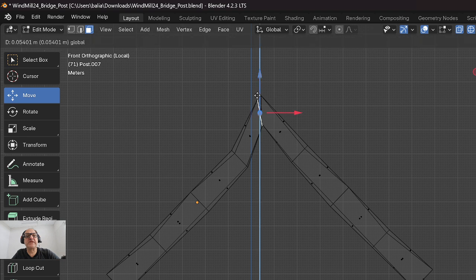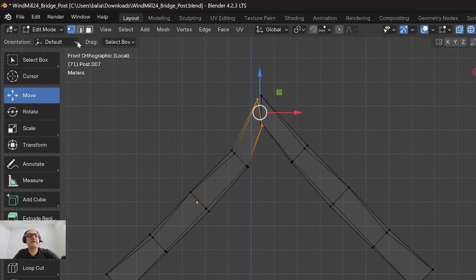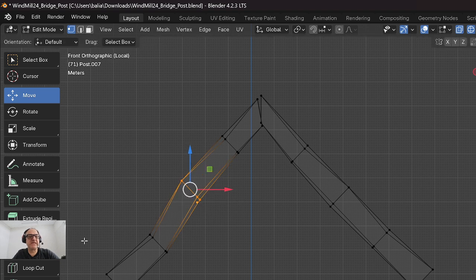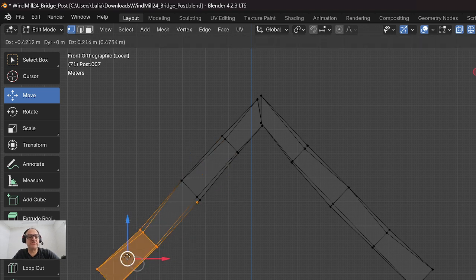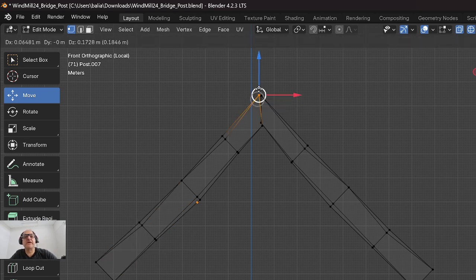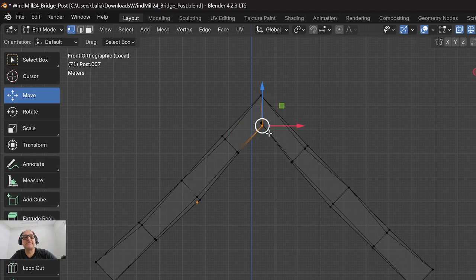I could move it or do all sorts of things here - I'm not saying you need to do that. I can take all my verts and move them up. I'm just making this up right now because I'm not looking at the exact structure. The goal is to get something like this - it's not perfect, it's okay, good enough.